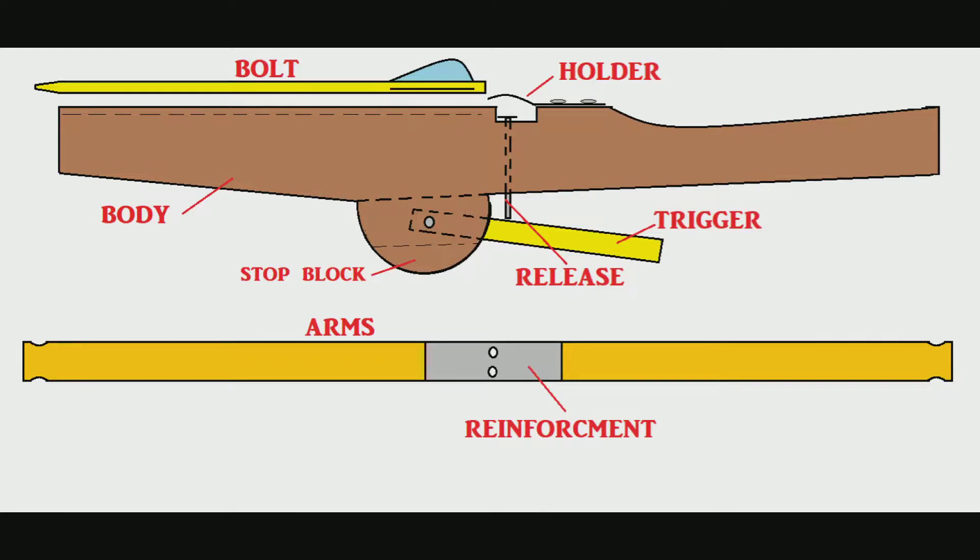I actually started this project with a little drawing. Even though I've made this before, I still wanted something to look at for reference. It's pretty much just the body, a trigger, and the arms. Then you need the bolt, a holder, a release, and just a little bit of reinforcement for the front.